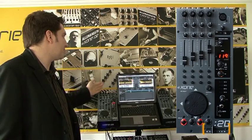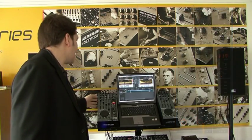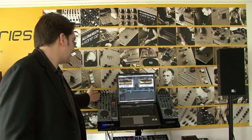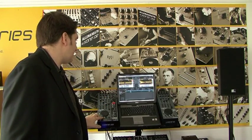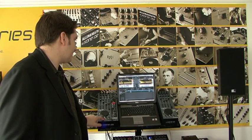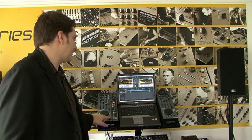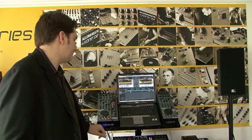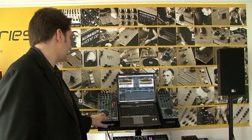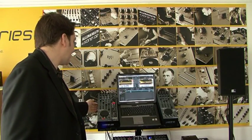For this demo purpose we're using Tractor Scratch Pro and I have two songs going across the two decks. Very similar to the 1D with the playing controls — my start and stop is on the bottom. I can play both decks at the same time. We'll just focus on the left deck right now.